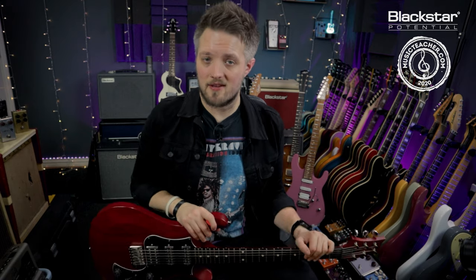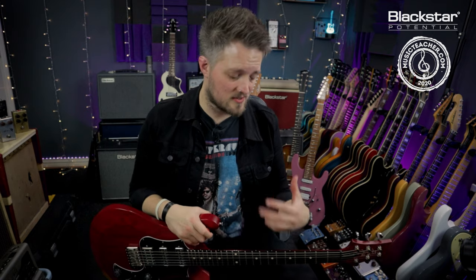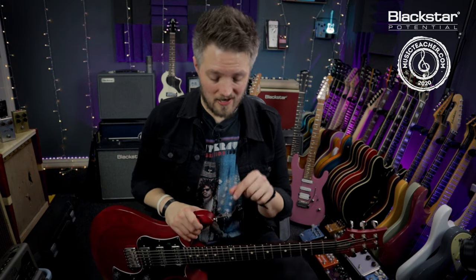There you go — some chordal arpeggio ideas you can use to spice up your rhythm playing and existing chord progressions. Take these arpeggios, adapt them, use them in your own playing, and see how they improve the chords you're already playing. You may have a couple of chords you're a little tired of — this is a great way to unlock that and come up with your own rhythmic arpeggio patterns. Let us know in the comments how you've gotten on, and if there are any other techniques you'd like us to break down, throw those below as well. Don't forget to check out Blackstar Amplification on YouTube for more free video lessons, and if you're looking for a music teacher in your local area, head to MusicTeacher.com. Thanks so much for watching and I'll see you soon.